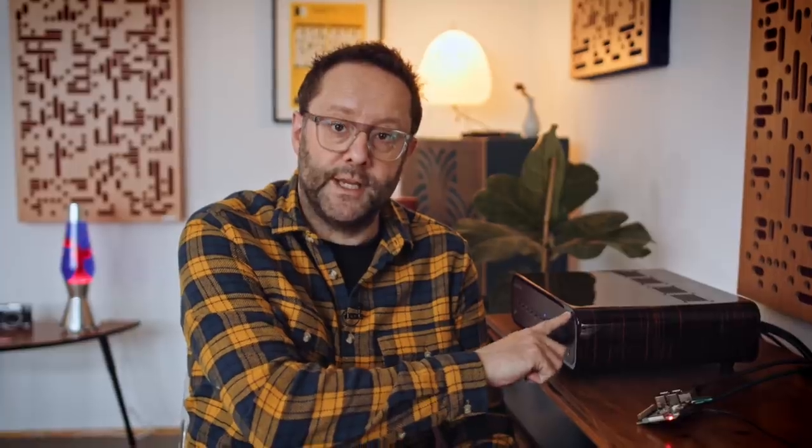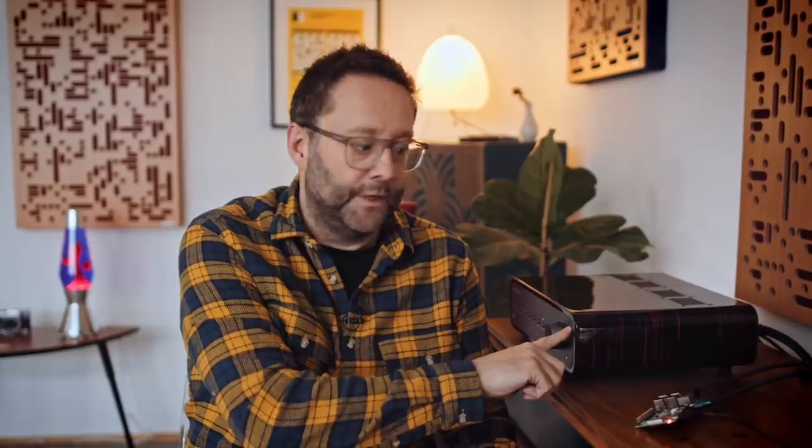Ordinarily I'd put my Pi 3 into the official case, but today just for the sake of showing you what's going on, I've got it running naked on my sideboard. This is the 5V power coming in, Ethernet for network connectivity, and then I'm coming analog out into the Peachtree Nova 300's analog input. So this is as basic as it gets — I'm running Volumio, and Volumio is running Spotify Connect.